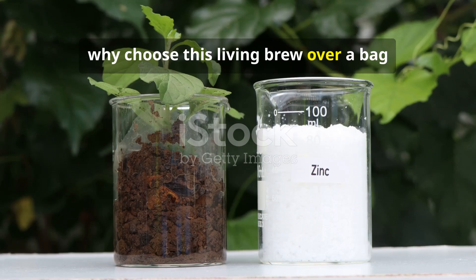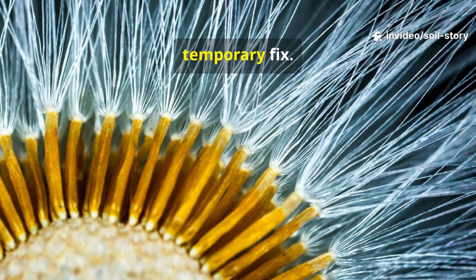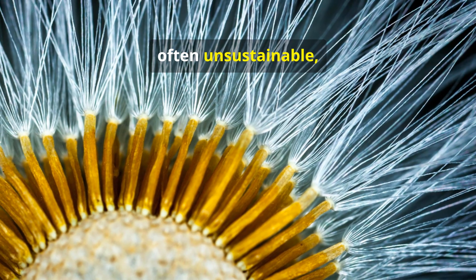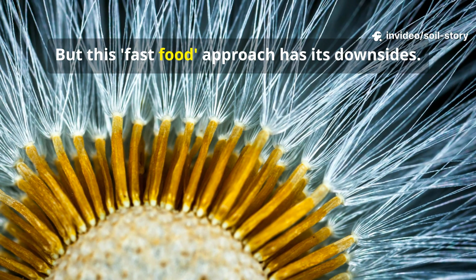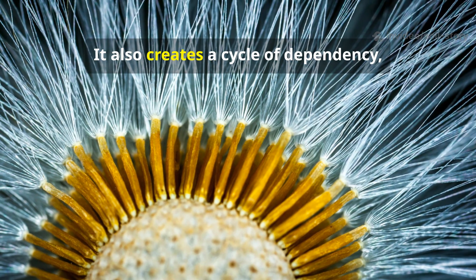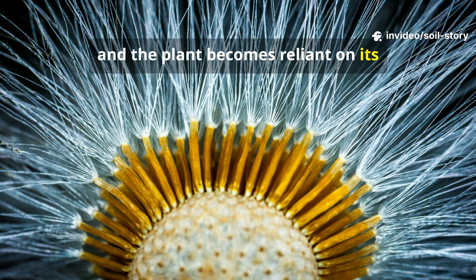So, why choose this living brew over a bag of conventional fertilizer? It comes down to a fundamental difference in approach. Think of chemical fertilizers as a quick, temporary fix. They flood the soil with a high dose of soluble nutrients, giving your plants a sudden, often unsustainable burst of growth. But this fast food approach has its downsides. Much of it can wash away with the next rain, polluting our waterways. It also creates a cycle of dependency, where the soil becomes little more than a sterile medium to hold the plant, and the plant becomes reliant on its next chemical meal.